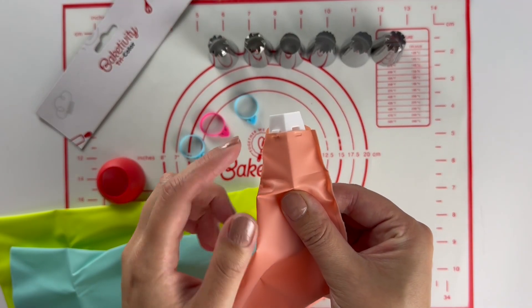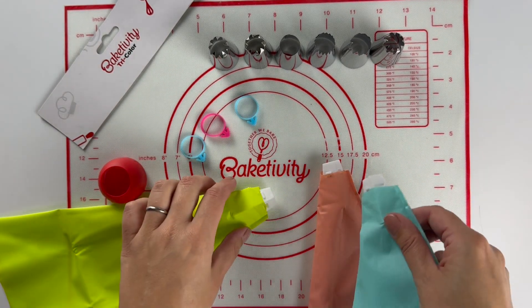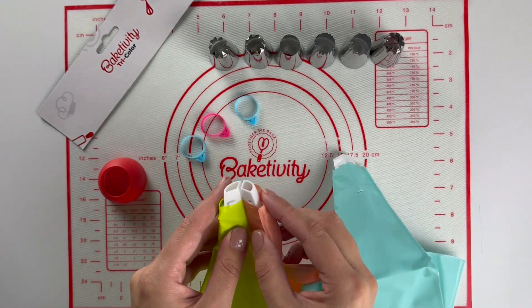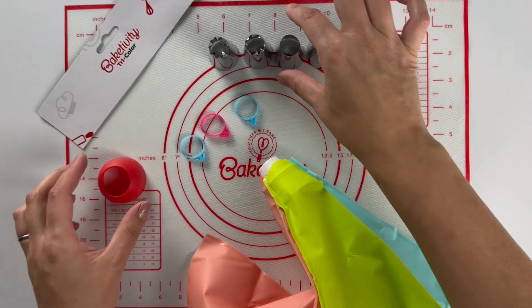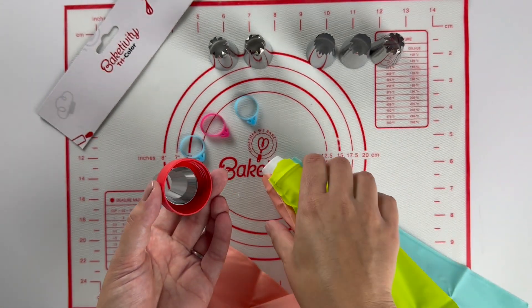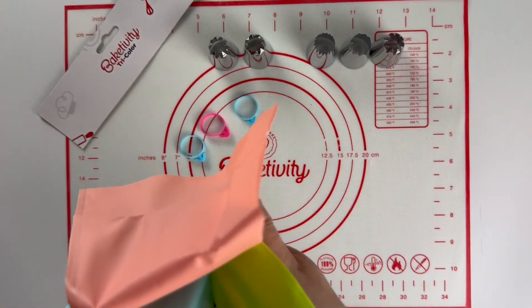Now that you have all your piping bags and coupler cones ready to go, remember it fits together like a puzzle — the outy bits into the little windows, like you see here. Now you're ready to attach your piping tip and coupler ring. I like to place the piping tip into the ring and then twist it tightly so the tip and coupler is secure.